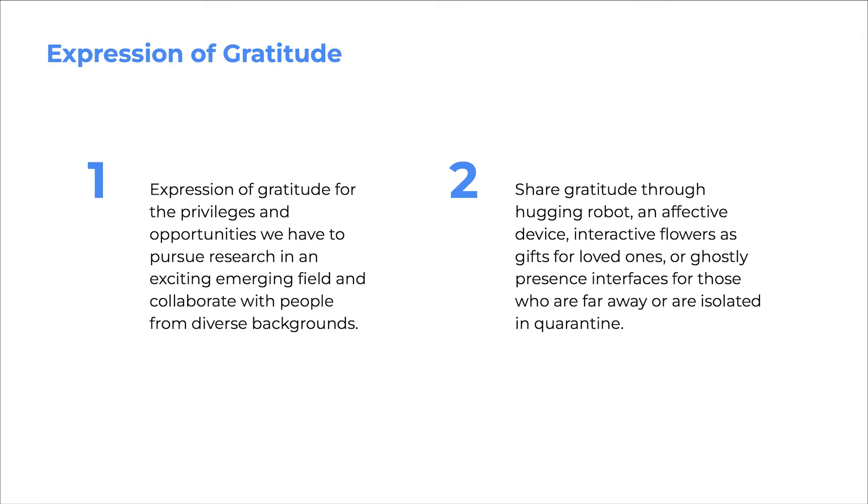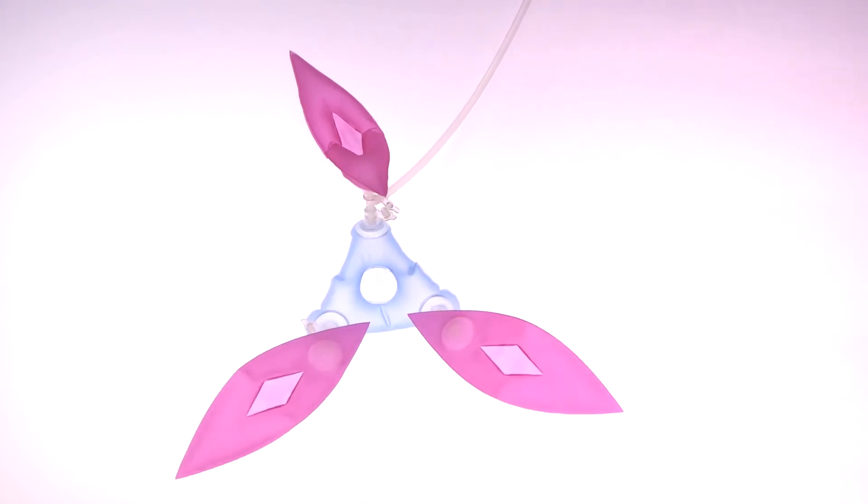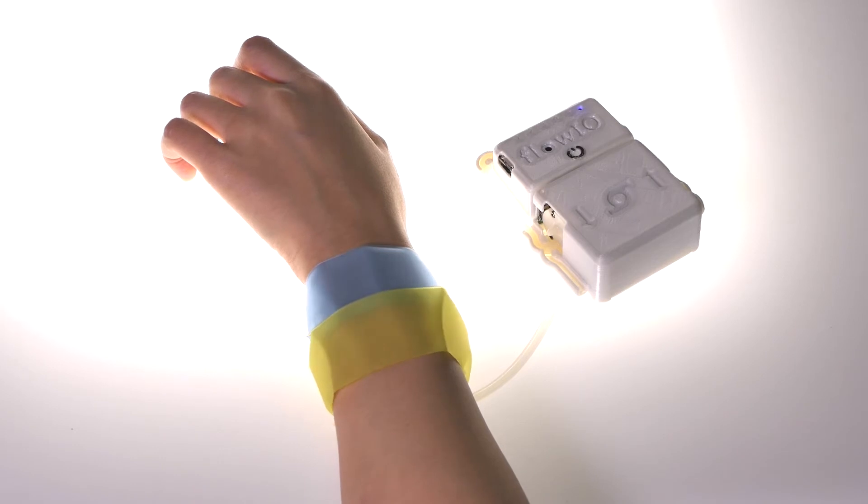The NewBots project is an expression of gratitude for the privileges and opportunities we have to pursue research in an exciting emerging field and collaborate with people from diverse backgrounds. Through this low-cost project, we are providing similar opportunities to more people, including those who may not have such privileges. This physical prototyping toolkit allows users to express and share their own gratitude through applications such as a hugging robot, an affective device, interactive flowers that can serve as gifts for a loved one, or ghostly presence interfaces for those who are far away or isolated in quarantine.